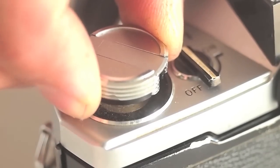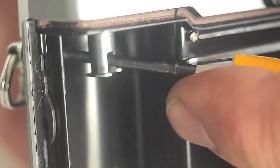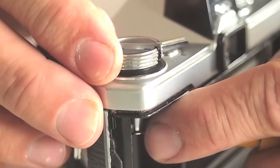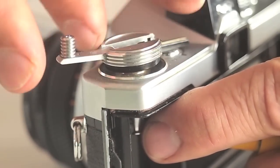The rewind knob lifts to open the door, then place a screwdriver or stiff wooden stick between the forks and turn the rewind knob counter-clockwise.